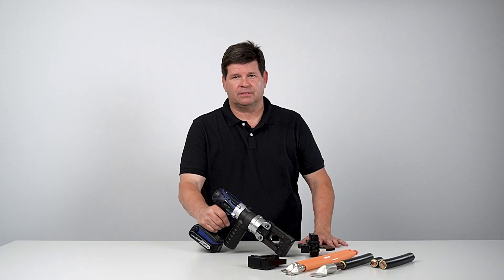If you are looking for a powerful portable crimp solution, this will be the right tool and the right process for you.